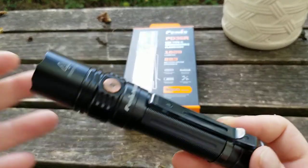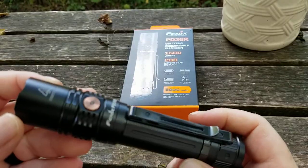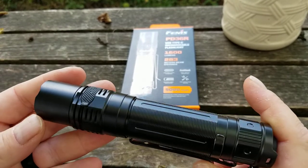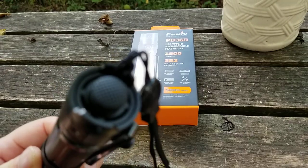It's IP68 rated — one meter drop rated, though I'm sure it can handle a whole lot more than that. I don't really accept anything less than IP68 at this point.